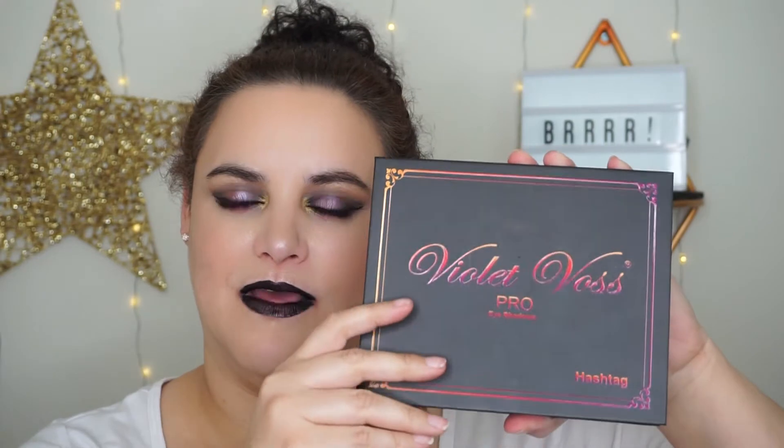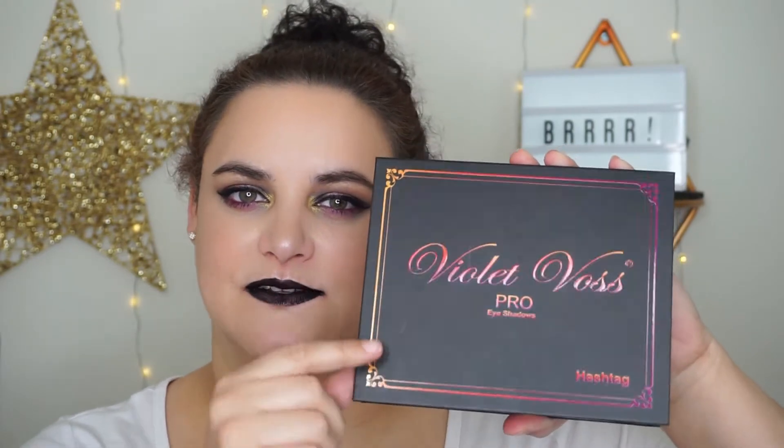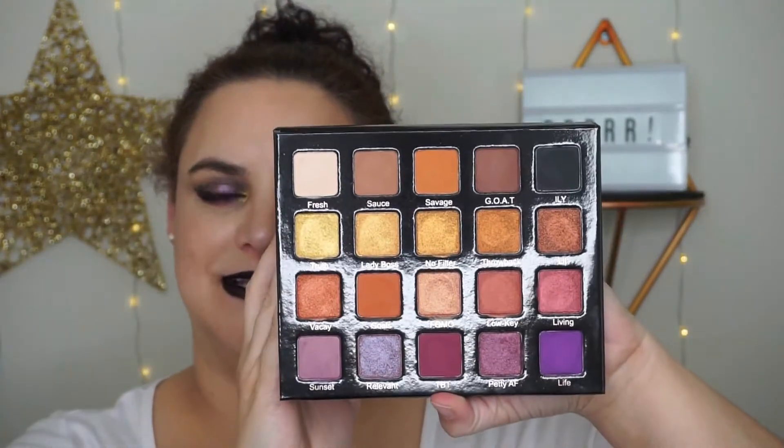This is available online on the Violet Voss website and also on the Sephora website. And there are the shades in here.